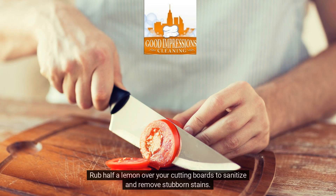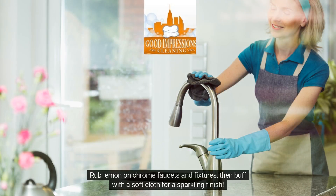Rub half a lemon over your cutting boards to sanitize and remove stubborn stains. Rub lemon on chrome faucets and fixtures, then buff with a soft cloth for a sparkling finish.